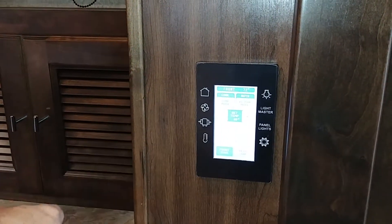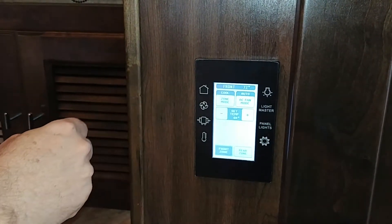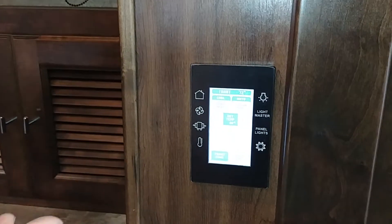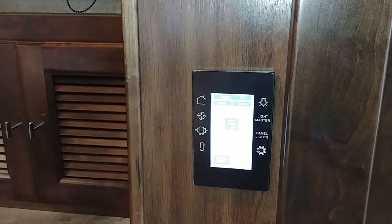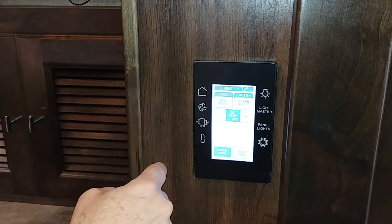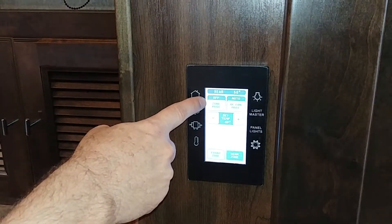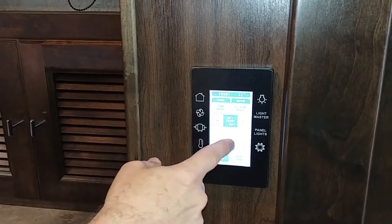For climate control, you can see the temperature setting and you've got zones. Right now the front zone is on cool. Fan is set to auto, which means when the device shuts off, the fan shuts off with it — otherwise you can leave the fan on all the time. You've got your temperature setting here for the front zone.